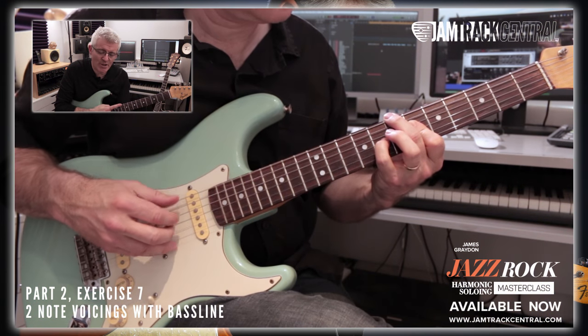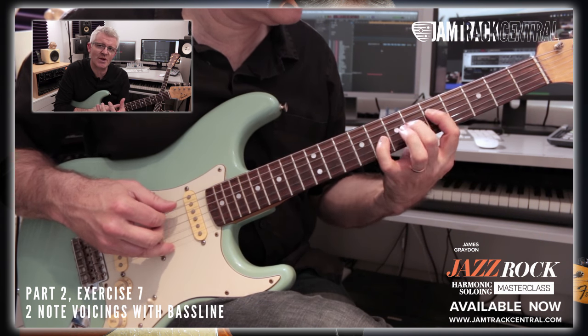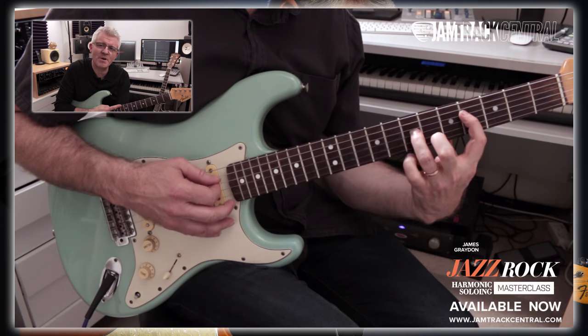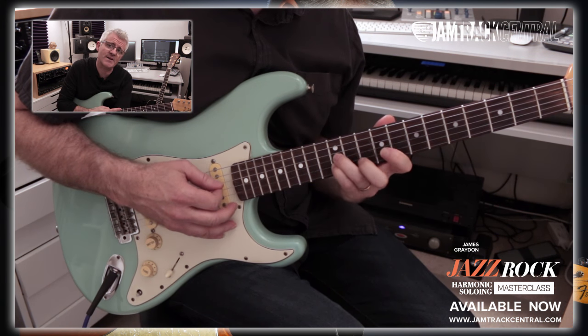Next, we get under the hood a little bit and look at shell voicings — two- and three-note voicings that perfectly encapsulate what the chord's trying to say in as economical way as possible. It opens up a completely new different world of possibilities in solo playing, whether you're doing jazz, blues, rock, all sorts really, even folk and country.